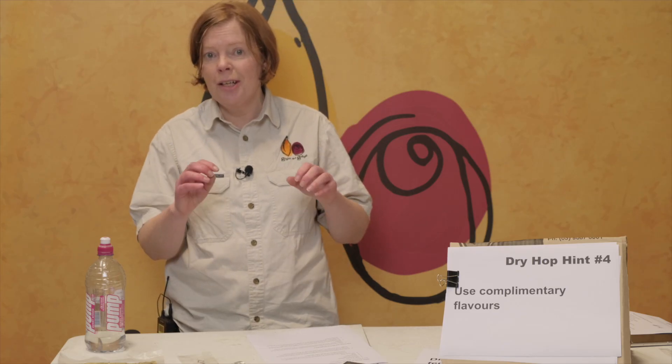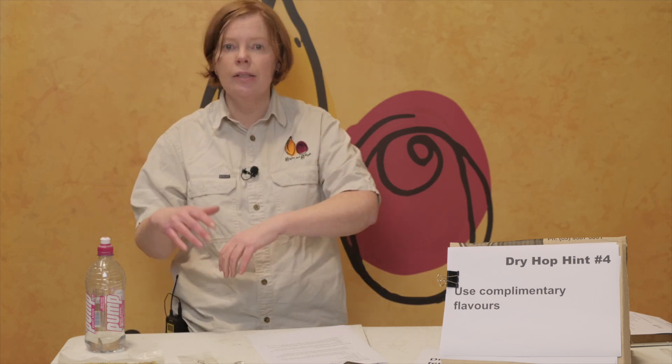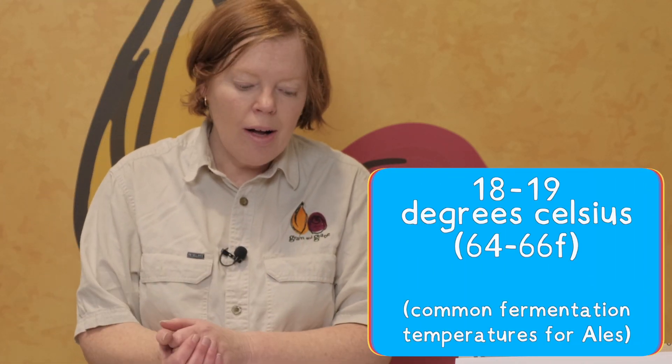So when can you dry hop? We've got a lot of information out there and we're dealing with emerging science as well as people's sensory perceptions. One brewer is pro doing this and another brewer says it doesn't work for me — it's very subjective. You can dry hop when your wort is around 18, 19, 20 degrees — we are talking ales here. You can dry hop when it's cold, you can dry hop in secondary, you can dry hop in a keg. These are all things that people do, so whatever's working for you, keep doing it.